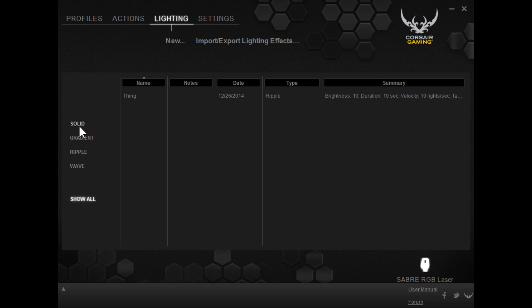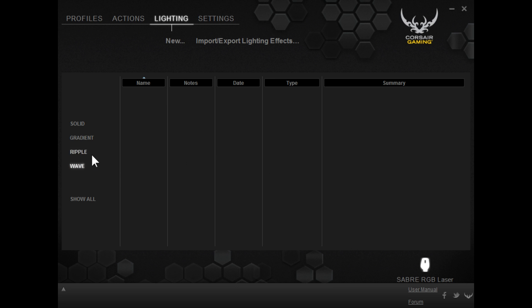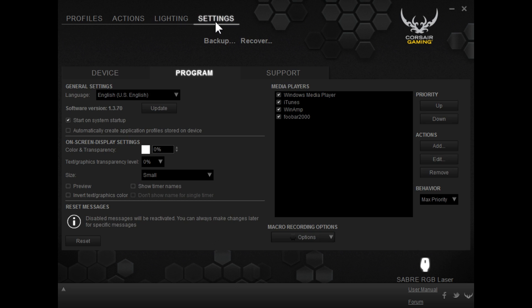You can also change the lighting effects — gradients, ripples, waves. I created a ripple profile. What it will do on the lighting of the mouse is show a ripple effect from the bottom to the top, and you can get the same thing with the wave and gradient effects so it comes in and out. These are less exciting features for most people since most people probably aren't ever going to use them, but if you like to customize your devices and mice, this works great.